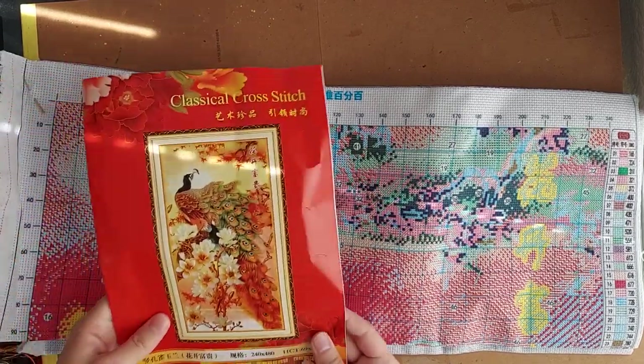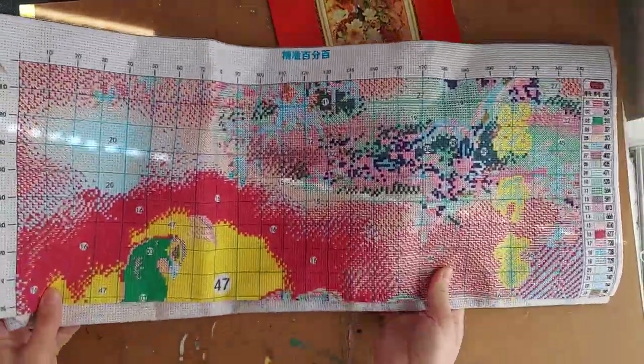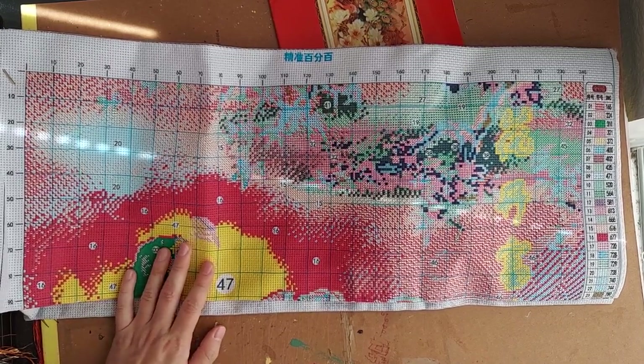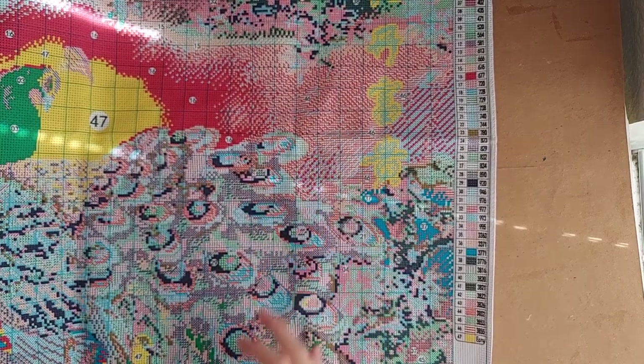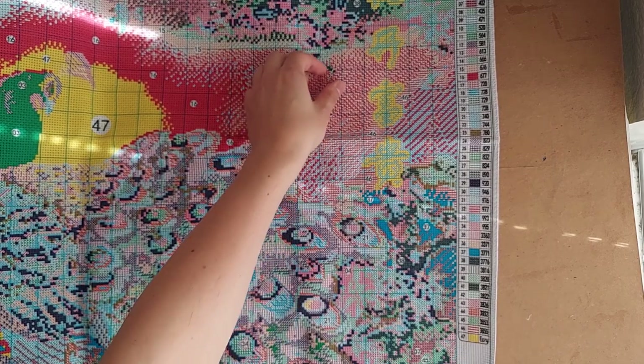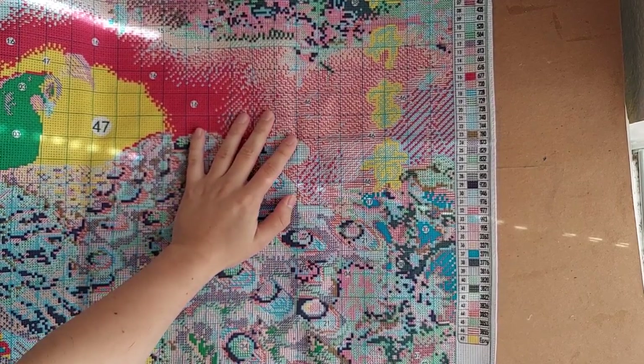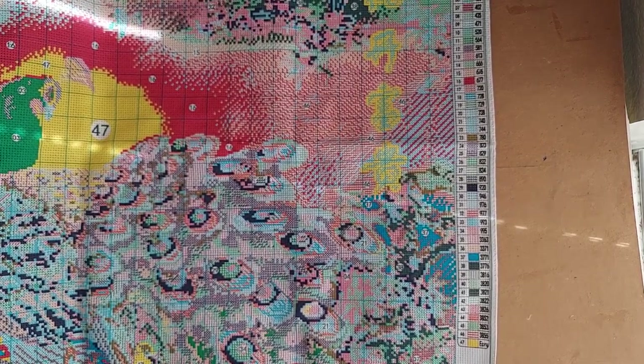This one is going to take a really long time to do, but is it gonna be worth it? I think so — it's so pretty. There's the image again, and I'm really excited to eventually get to this one. Let me hold it up to myself — yeah, it's about four feet tall, maybe four and a half, because it comes up to almost my chin. It's definitely a big project.